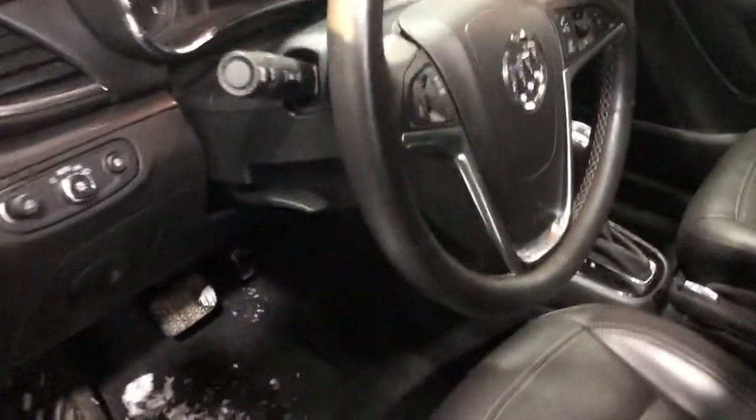Again, very, very clean. I'm not seeing any dents, any scrapes, any scuffs. Vehicle condition — I would rate this almost perfect. You know, it's not new, but it's as darn close to being new as possible. Again, leather — very clean, very well cared for.